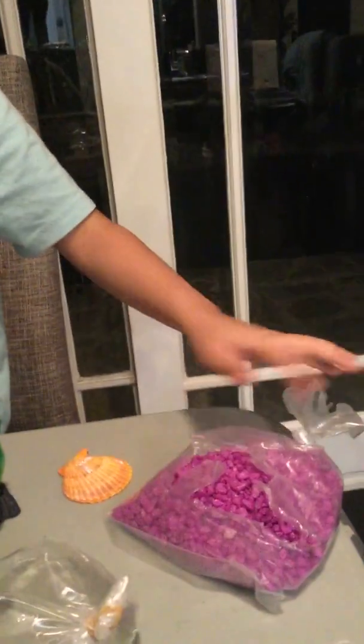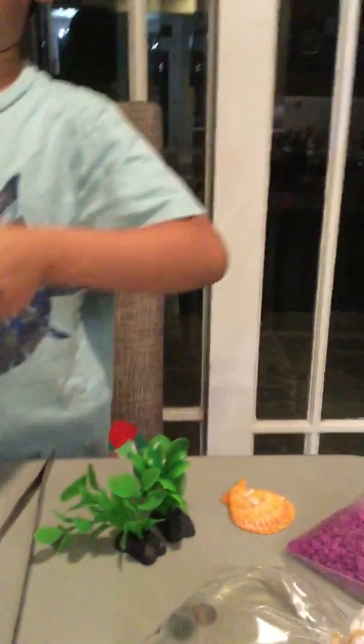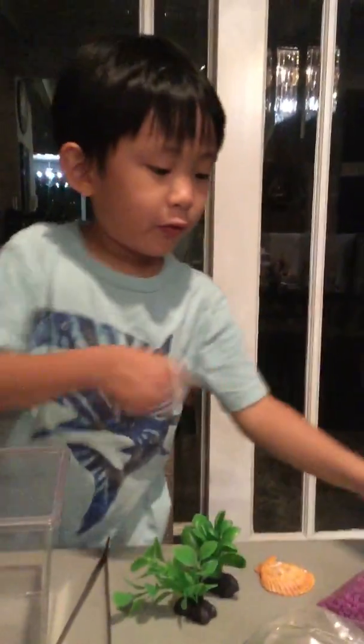Hi guys! Today I have my snail and it's an aquatic snail because they have stripes, and my purple gravel. I break it a little bit so I can pour the gravel really easy. And we have my plants and my gravel. First we have to do the gravels.